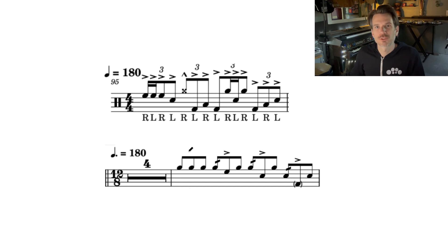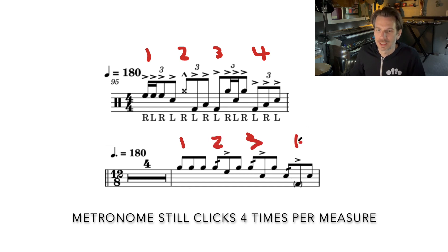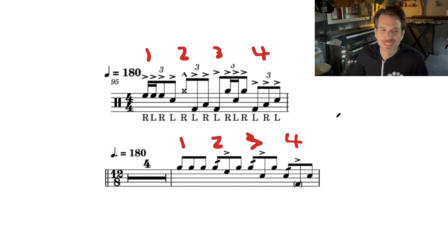Here we have essentially 12 notes for the measure, and same thing down here — we have 12 notes for the measure. So up top we have count one, count two, count three, count four. And then down here, even though this is 12/8, we can still kind of think of it as 4/4, with count one, two, three, and four. My drawing with a mouse is not very good. So essentially, even though these look different, they are actually the exact same rhythm.